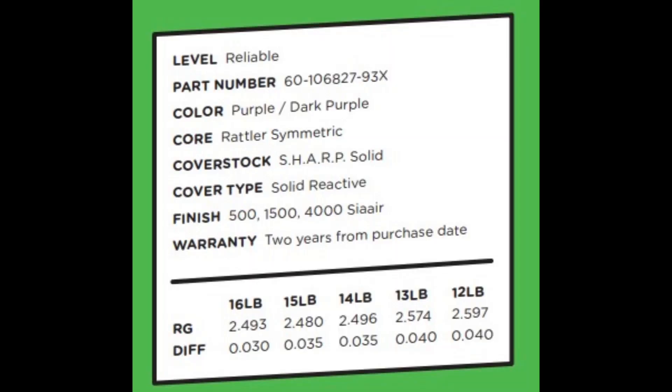If you have low ball speed and high revs, this ball would be perfect.